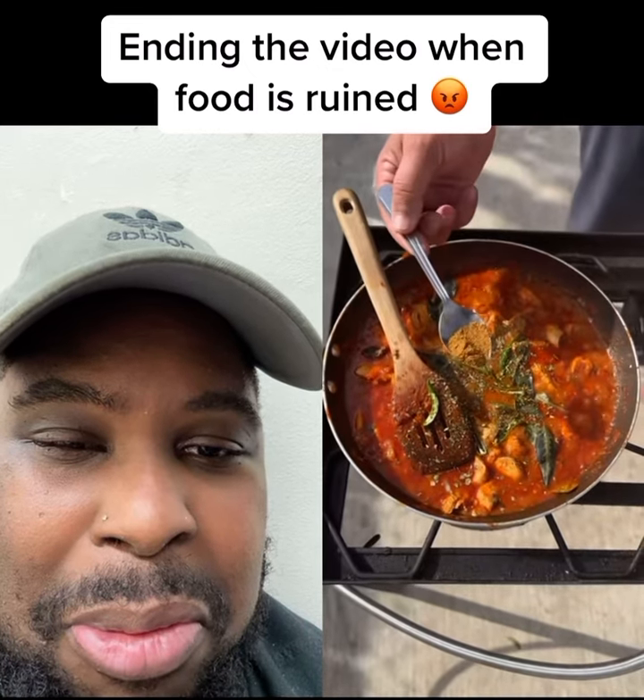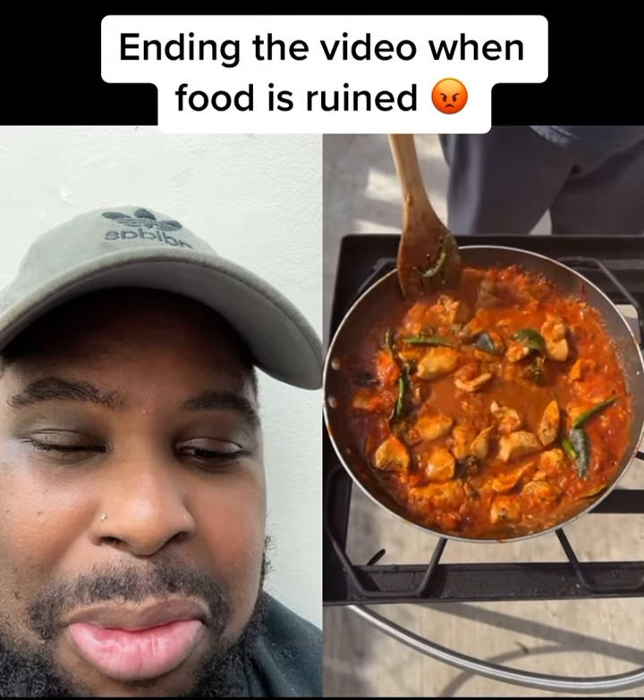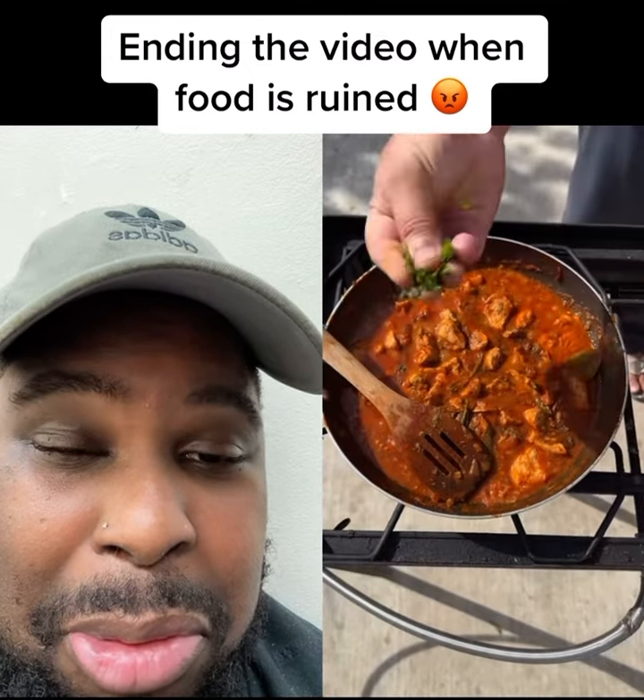Green chili, coriander powder. That's all you got in your house. Got a masala — cilantro. Masala!